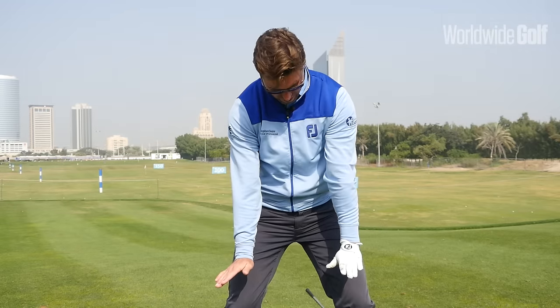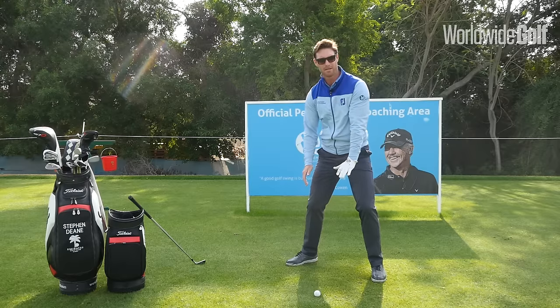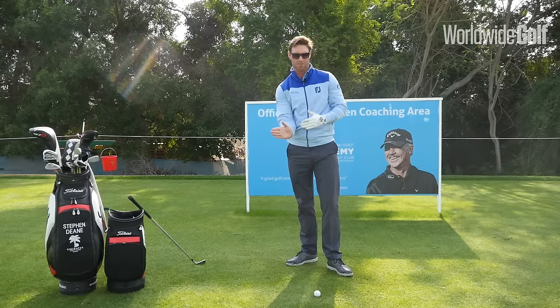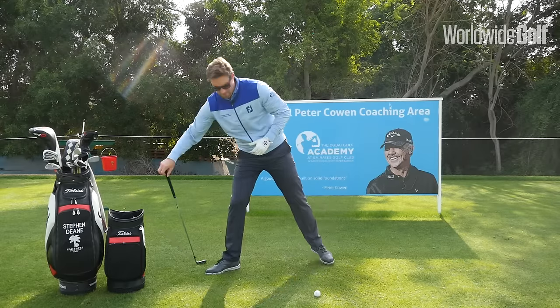So you're applying a lot of pressure on the ball, hands and arms are very connected to the body, and it's a great sensation for bringing the club face back squarely and putting solid pressure on the ball.